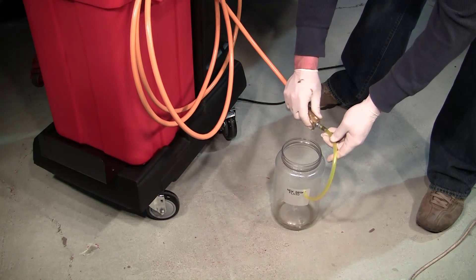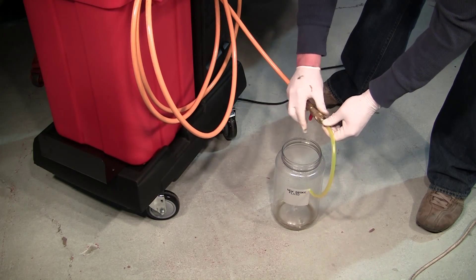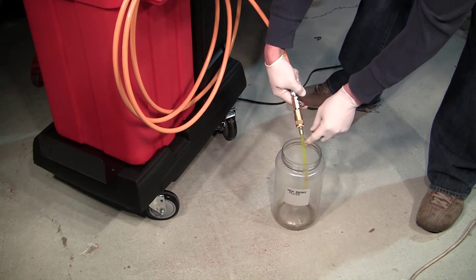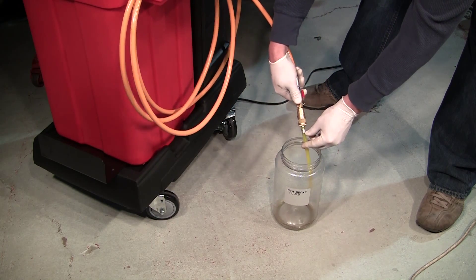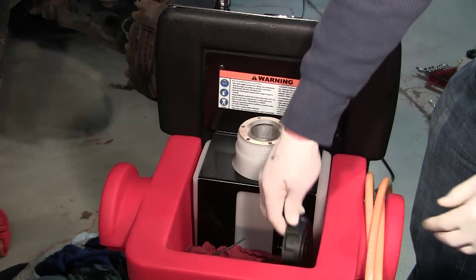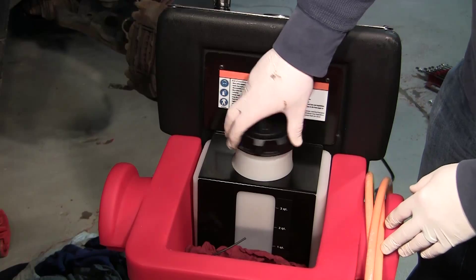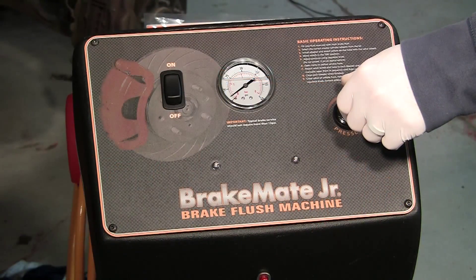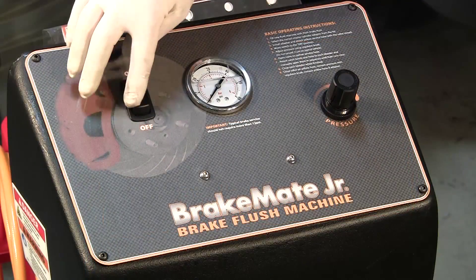Attach the included yellow open-ended adapter to the service hose and insert into a proper waste receptacle. Open the ball valve to drain the new fluid tank. Replace the screen filter and cap. Turn the regulator to zero and shut off the main power switch.